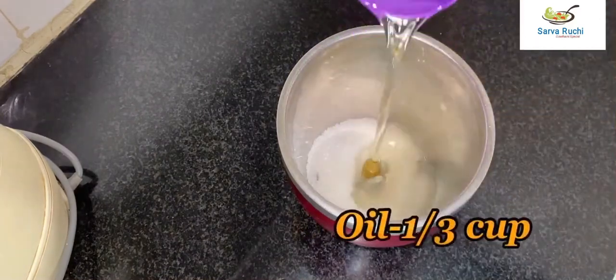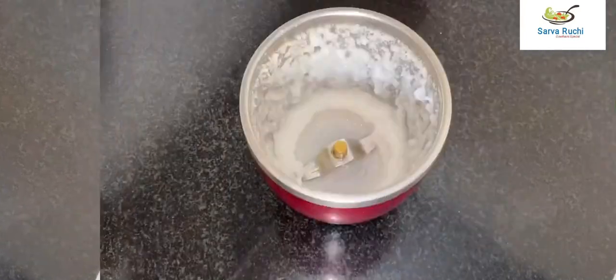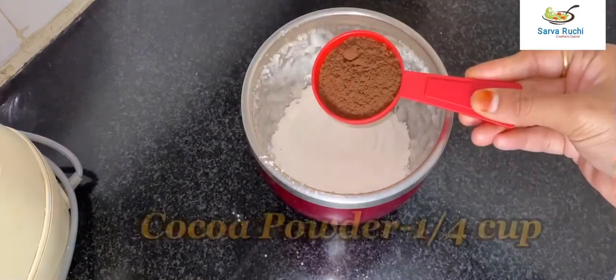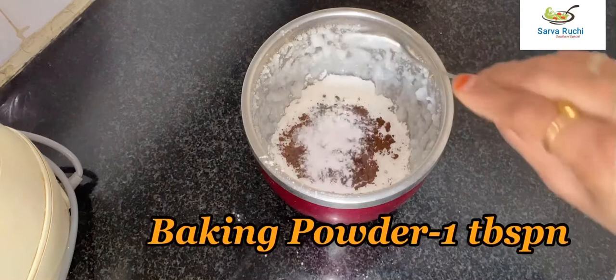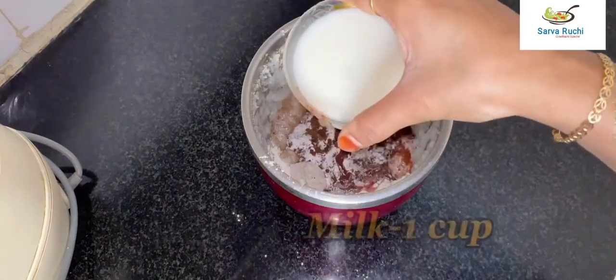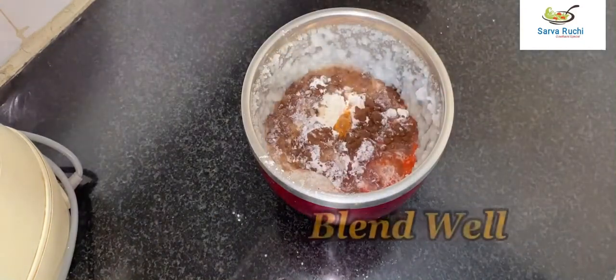Now add one cup of maida, one fourth cup of cocoa powder, one tablespoon of baking powder, half tablespoon of baking soda, one tablespoon of white vinegar, and one cup of milk — this is boiled and cooled. Blend it well.